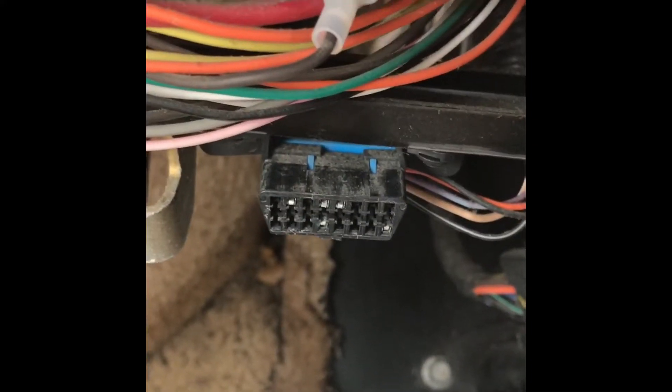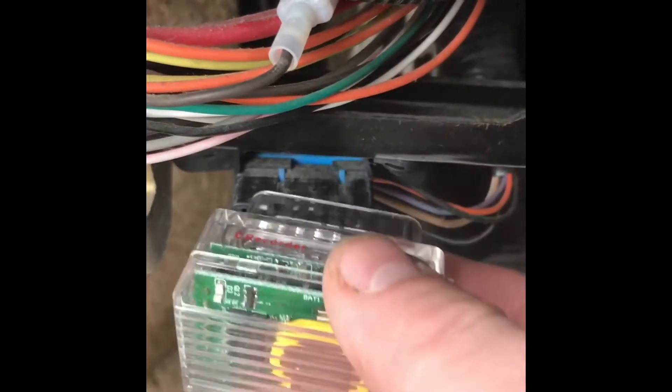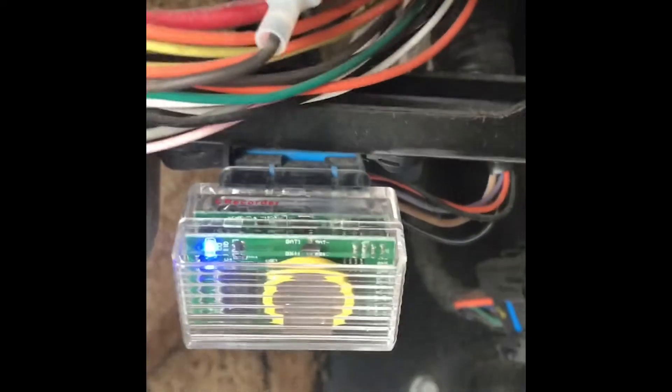I'm going to show you how to put it in and make sure it's recorded properly. You actually have a more reliable connection if you start the engine first. So I've got the engine running, and I'm going to go ahead and plug the C Recorder in. Make sure it's nice and tight in the socket.